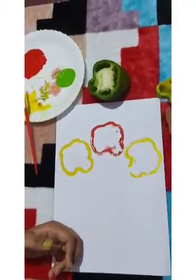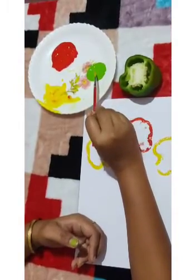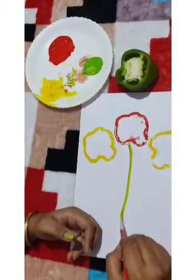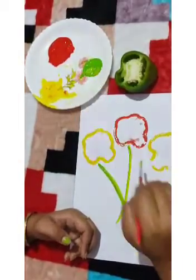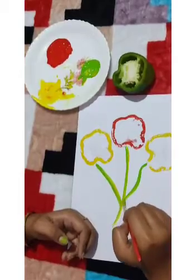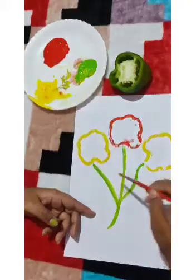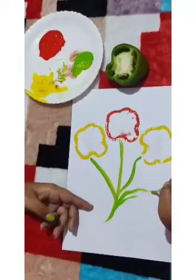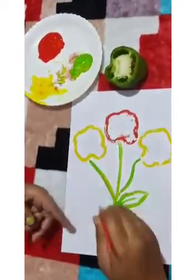Now we make the flower stem using green color.